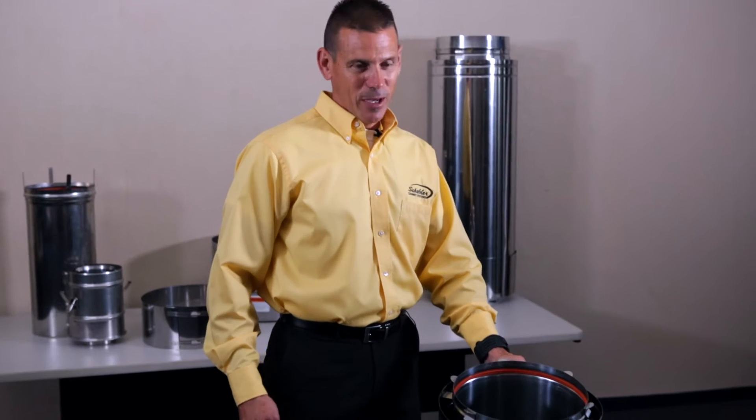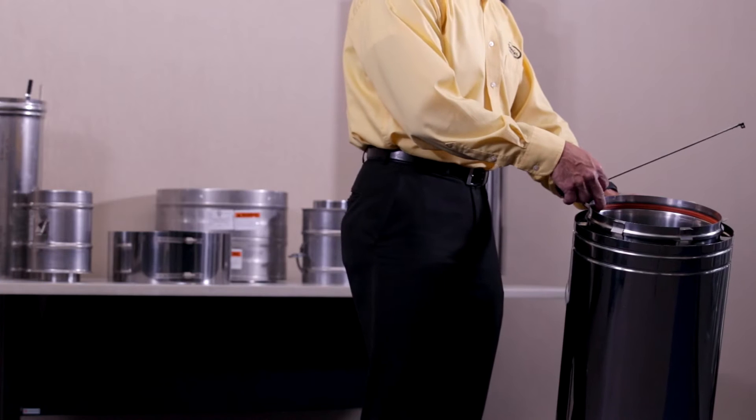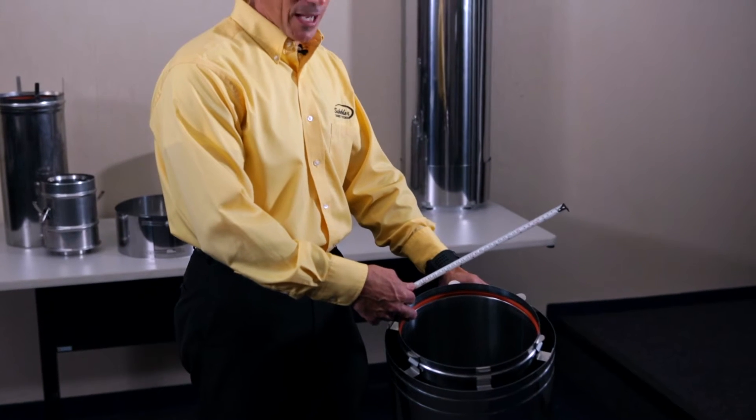I am Mike from Chevrolet Chimney Systems. Market perception is that all special gas vent systems leak condensate. The reason being is most of the market utilizes a male-female joint design with a gasket that can only absorb a few thousandths of tolerance of being out of round.